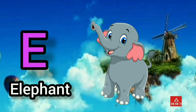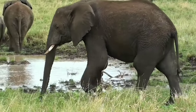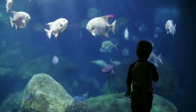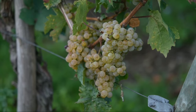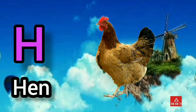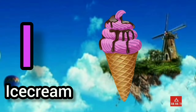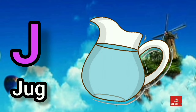C, C for cat. D for dog. E, E for elephant. F, F for fish. G, G for grapes. H, H for hen. I, I for ice cream. J, J for jog.